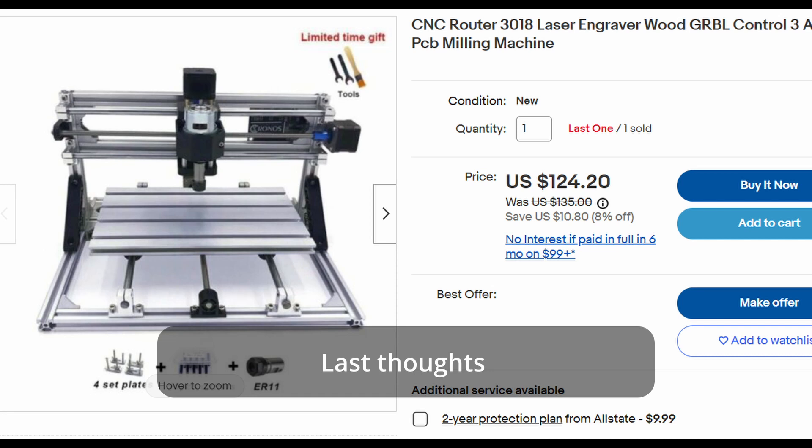With all things considered, the 3018 kits are super cheap — even below $150 on eBay. Thanks for watching this video and watching me turn my Anet A8 into a monstrosity. Have a good day.